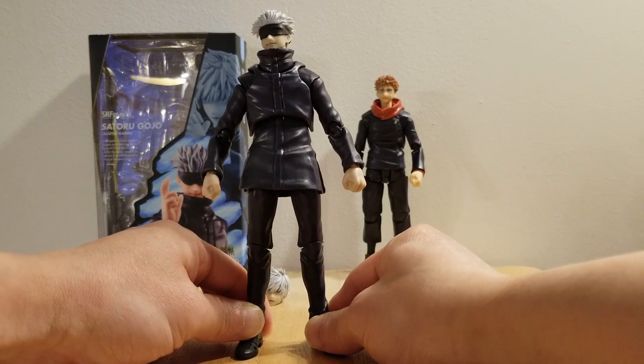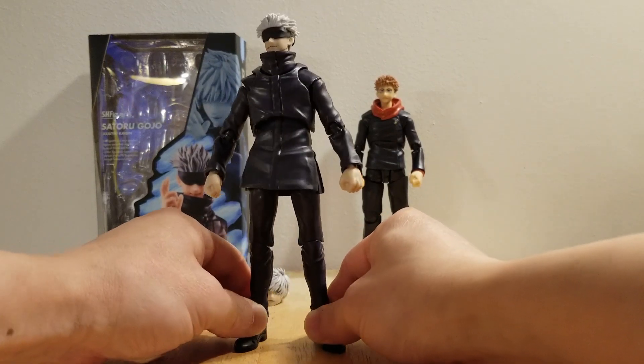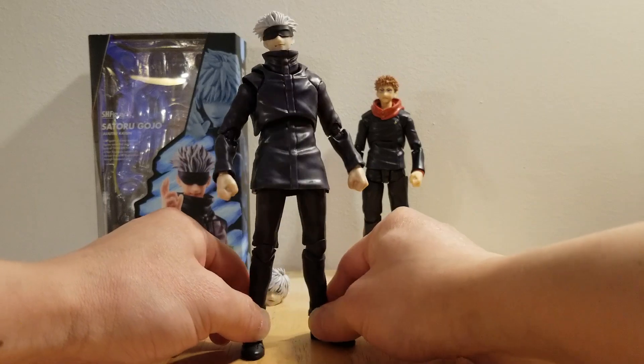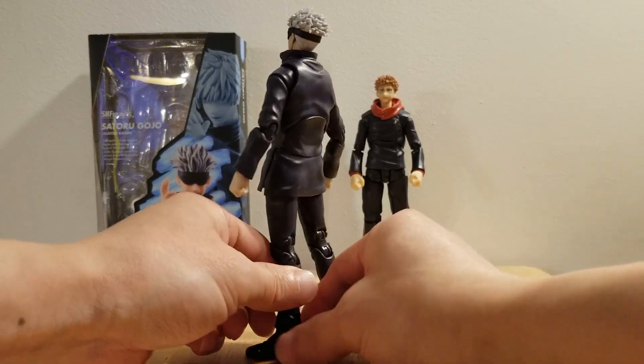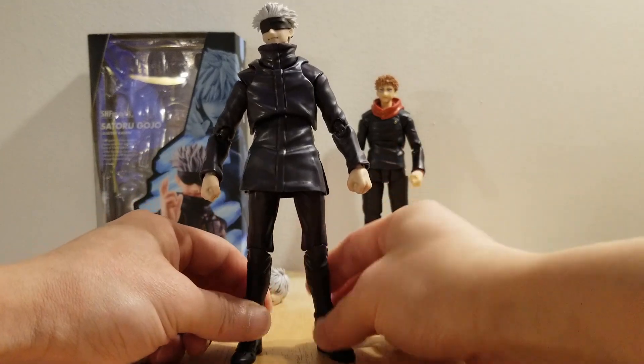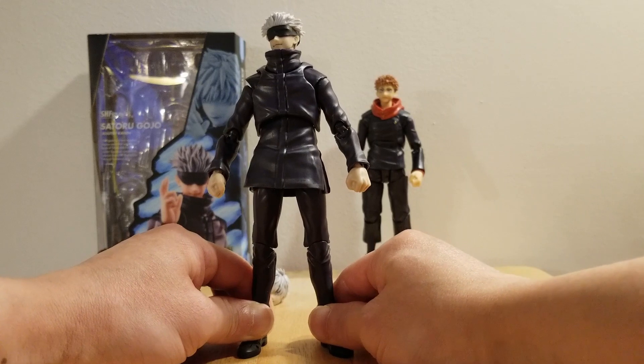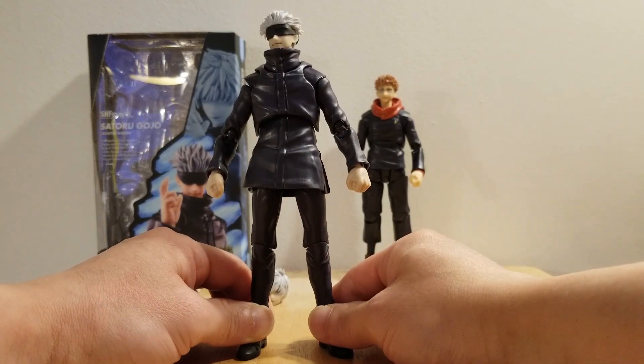No matter what angle you look at this figure, it is Gojo from Jujutsu Kaisen. There is no way you are going to mistake it. It is a very beautiful figure. The paint apps on this one — the paint on the body is just plain. It is simple. But it is very consistent.